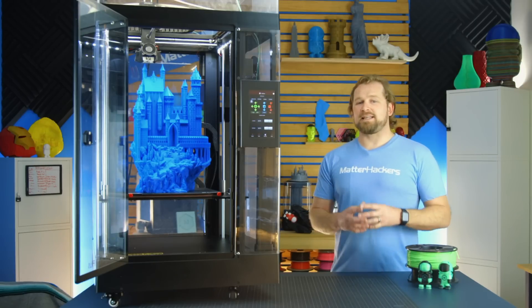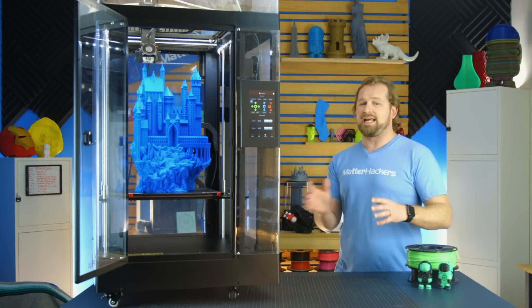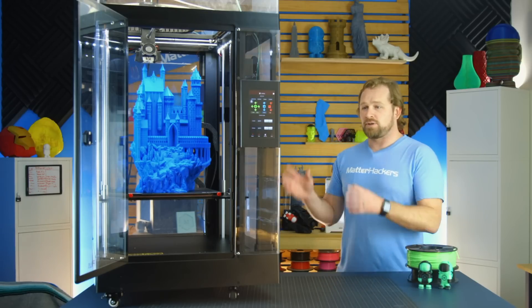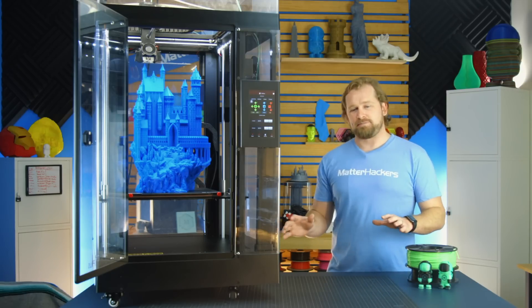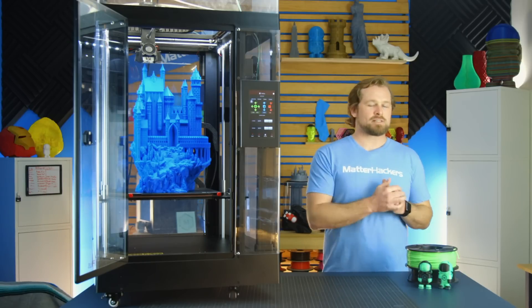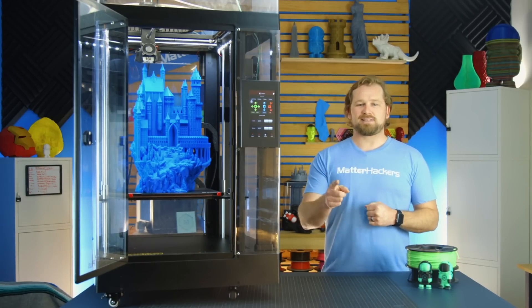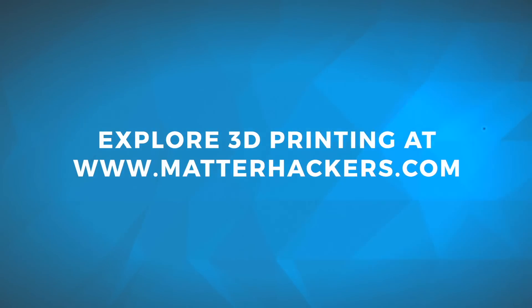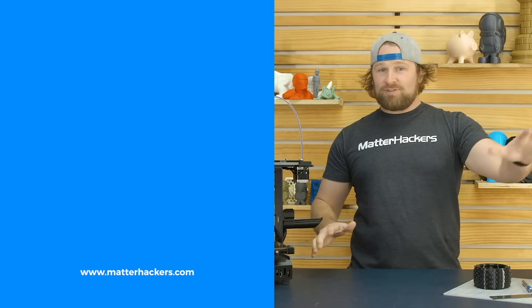It is remarkable to think that Raise 3D added even more capabilities to their already really robust and gargantuan N2 line of 3D printers with the release of the Pro 2 family. And as always, when you're buying from MatterHackers, you get lifetime support — email, phone, doesn't matter, we got your back. To learn more and to get one now, go to MatterHackers.com. Thank you for watching. Subscribe to our channel to keep up to date with all of our videos, and remember, go to MatterHackers.com to shop for everything 3D printing.